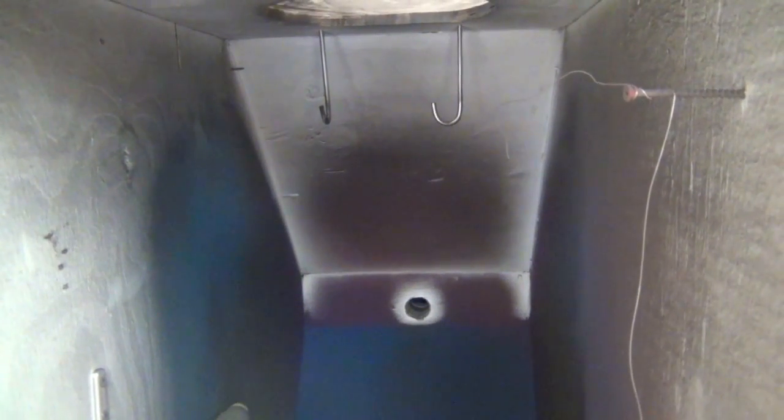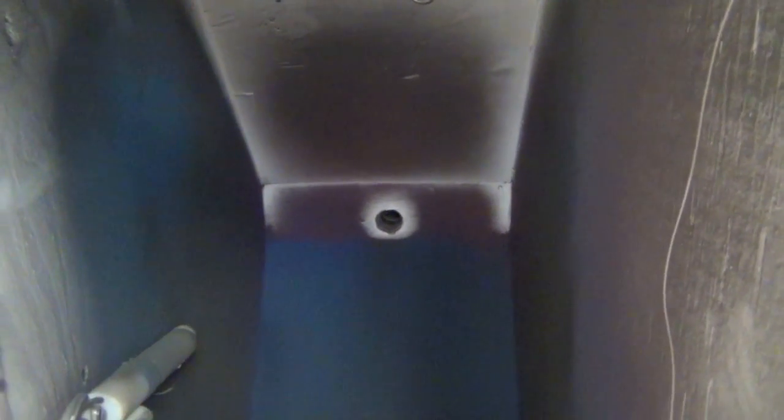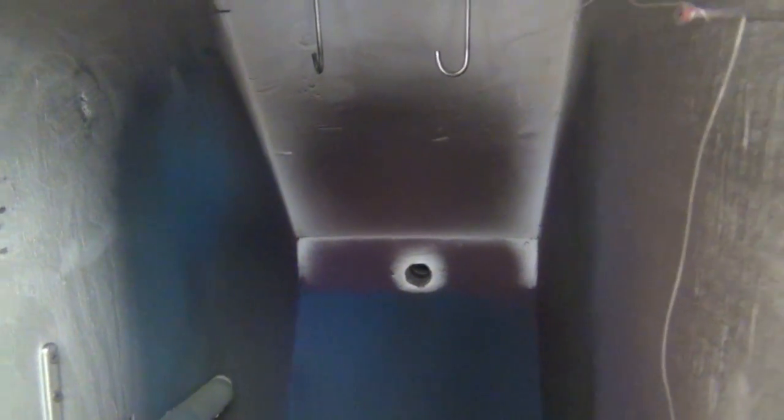Once the powder is stuck to the part, you can just pick it up and carry it over to the oven. Or if you get busy doing something else, the powder will stay on the part for a few hours — it'll just stay on if you have to wait to put it in the oven.